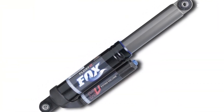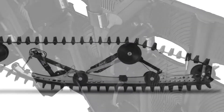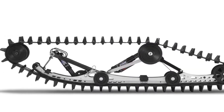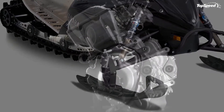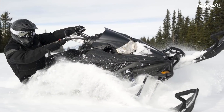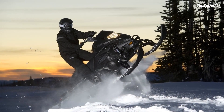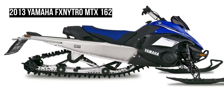Fox Float 2 Air Front Shocks. Fox Float 2 shocks use an air spring that forces the piston to rebound, eliminating the need for heavy steel coil springs. So compared to conventional springs, they are significantly lighter. A pocket-sized air pump is supplied, allowing you to tune each spring individually and set up the suspension according to your personal preferences.